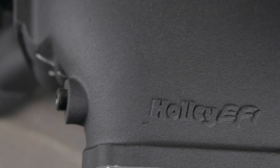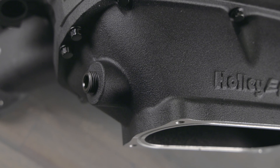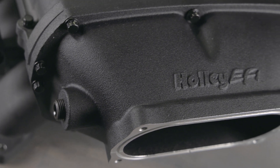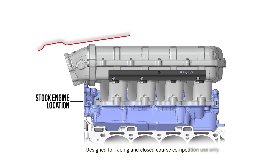All manifolds feature two 3/8 MPT and two 1/8 MPT vacuum ports, except for the ultra-low ram with oval front inlet, which has a single 3/8 MPT port.